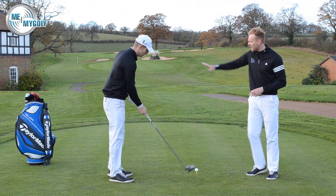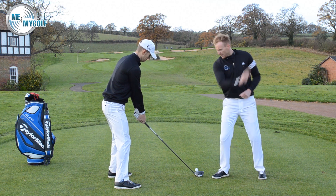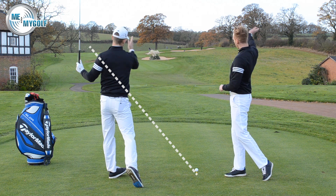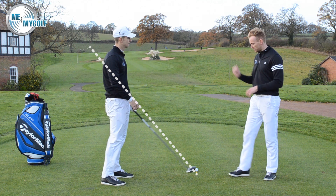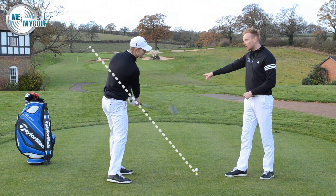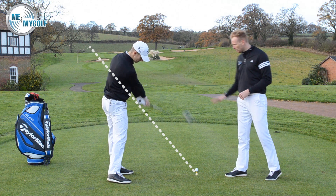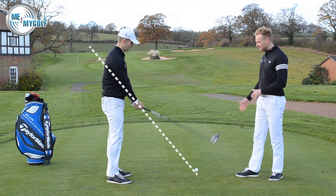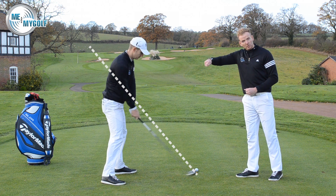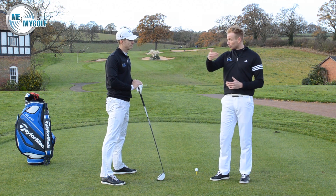So Andy, if you just take your setup and actually aim left for me. From here, swinging over the top — show me the over the top — open face, ball starting left, horrible weak slice, no distance. From there, we got him closing the club face, turning the club through the ball better. Nothing changed at setup — it was during his swing. We then got him aiming to the right and closing the face, even still coming a little bit over the top of the swing plane, but he was hitting the golf ball now in the fairway with a draw shape.